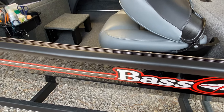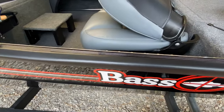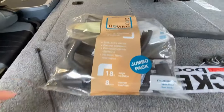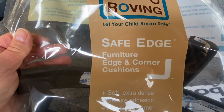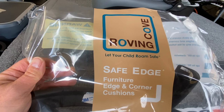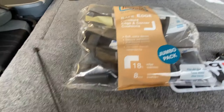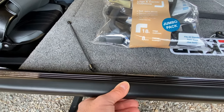I looked around, thought about different solutions — saw some guys using pool noodles split down the side and put over the rail. I got on Amazon (I'm a Prime shopper) and started looking for solutions, and this is what I came up with. Here's what the package looks like. This is actually an edge cover made for furniture — it's called Roving Cove. I bought two bags, which is what it took to go down both sides of the boat. It even has some corner pieces, and the material is really pliable — like a foam with some type of covering over it — and it works really well.